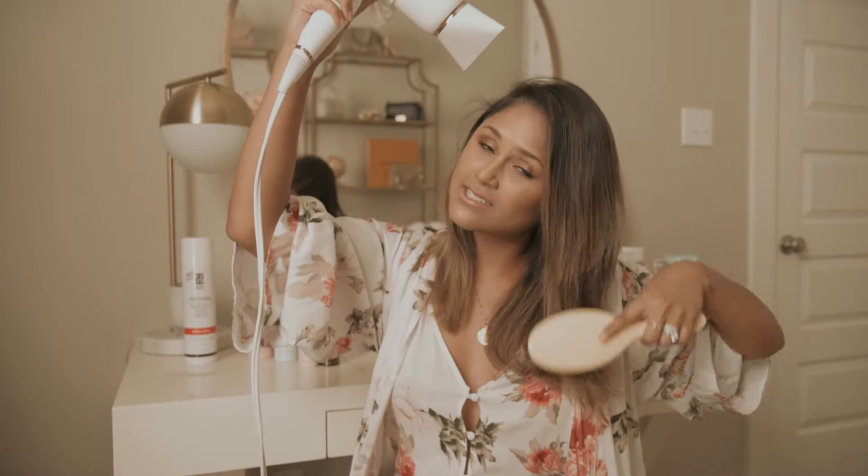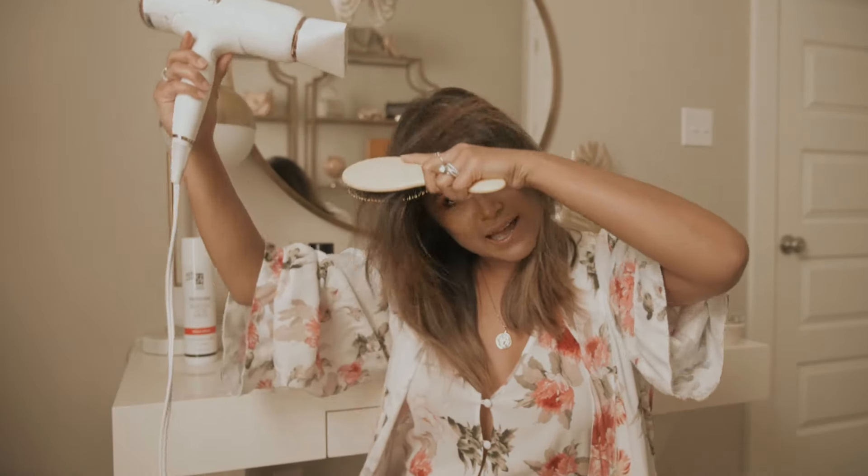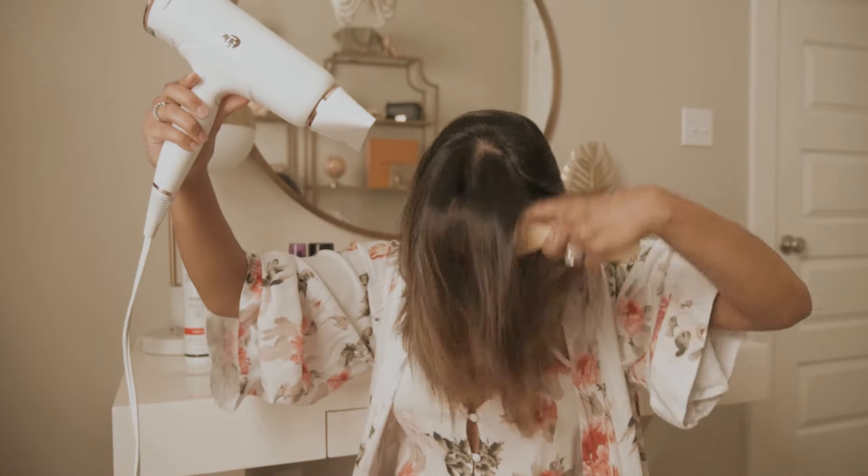When drying my hair, I really don't do anything special — I'm pretty much just brushing it back and forth and then flipping it to the other side. A tip I read a long time ago is that you're not supposed to completely blow dry your hair; instead, do 80% and let the other 20% dry on its own. I usually do that — I let the last 20% dry while I do my makeup, and then I go ahead and start curling.